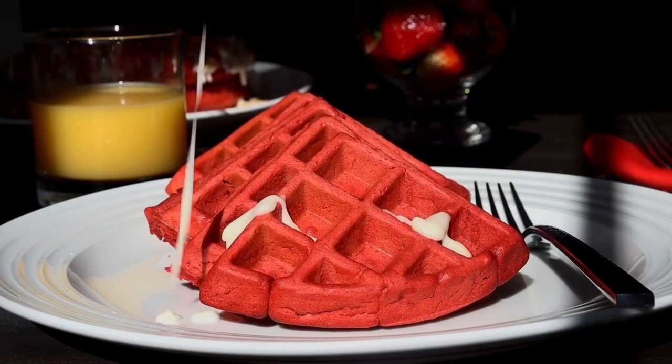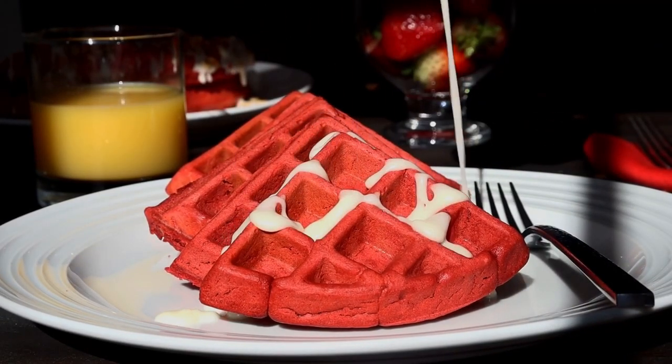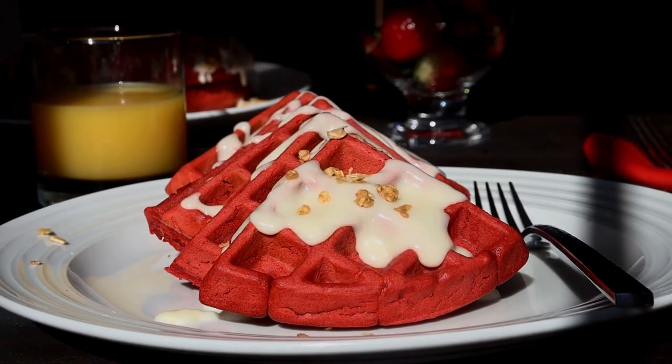Hi everyone and welcome to Chazza's Lifestyle. Today I'm going to show you how I make these homemade fluffy red velvet waffles. Stay tuned.